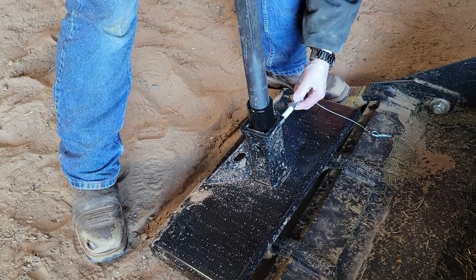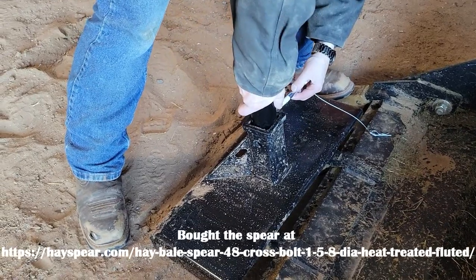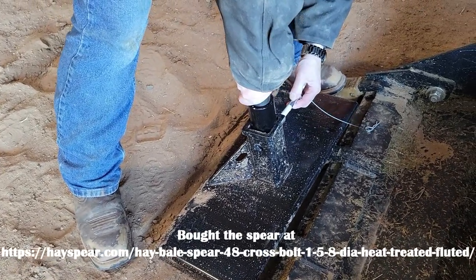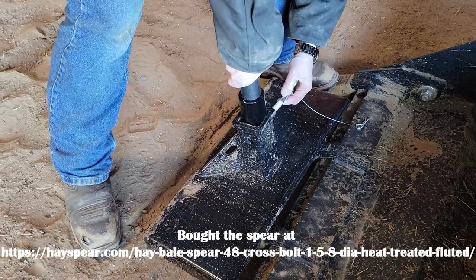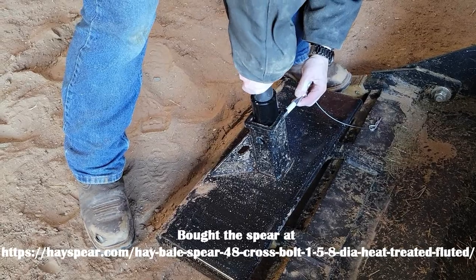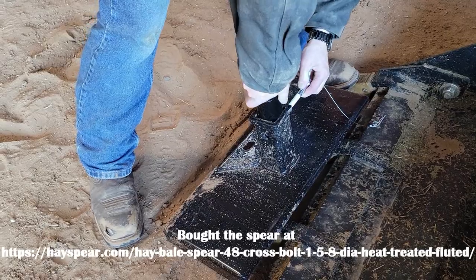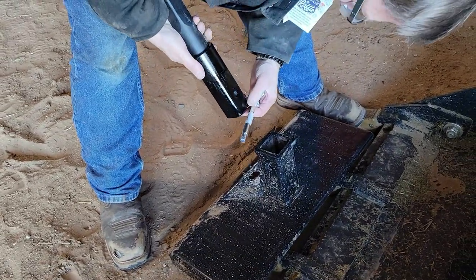I bought this and I'll put the link to where I bought the spear and the collar down in the notes of the video. Basically I had to line this up and get it where I want it — a little tricky, but it works pretty good. This is just a standard two-inch receiver hitch plate for mini loaders, and I'm basically putting about a four-foot spear on it.